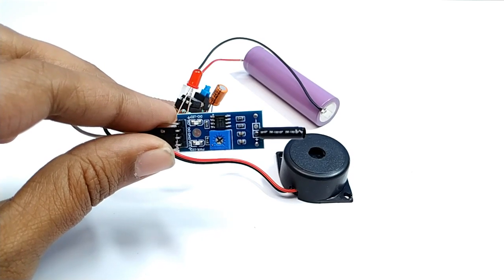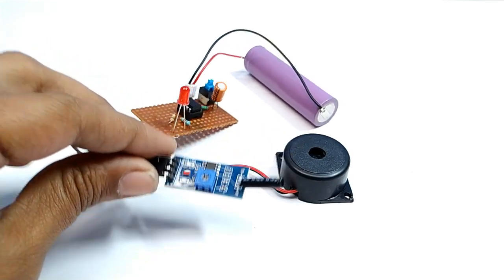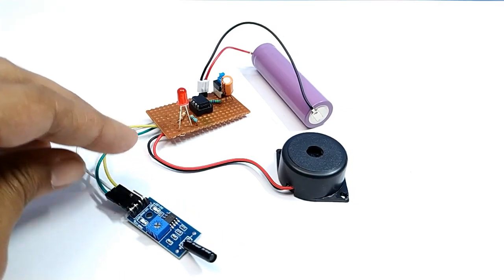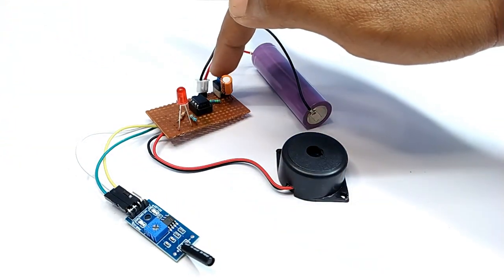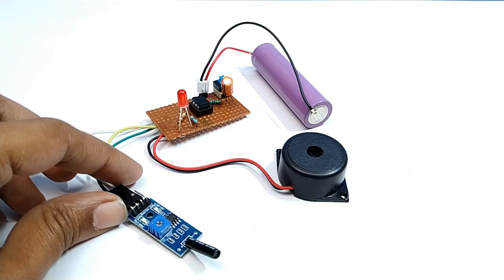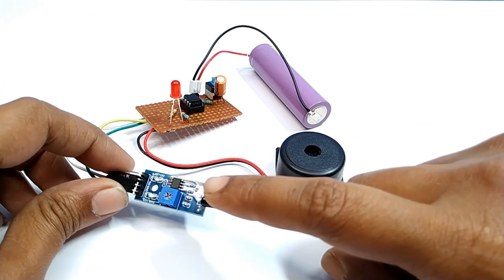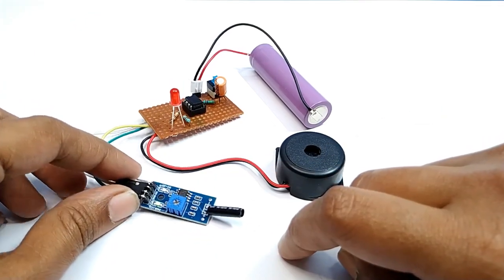Dear friends, in this video I am going to show you an interesting electronic project for bicycle. It is an anti-theft alarm system. If anyone tries to steal your cycle, then the alarm goes on. This alarm system works with a vibration sensor and some electronic components. Let's get started.